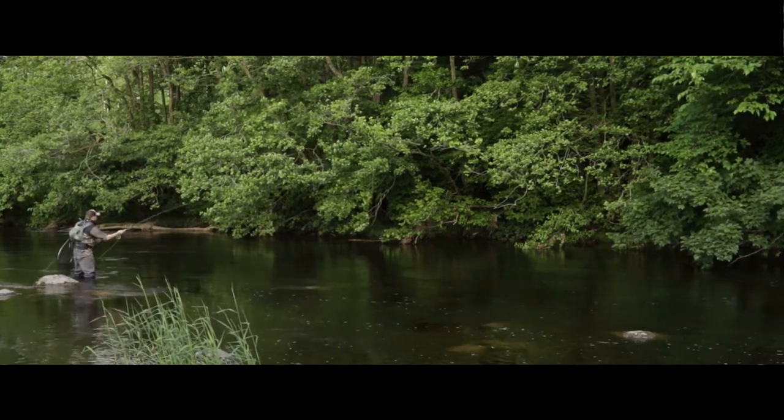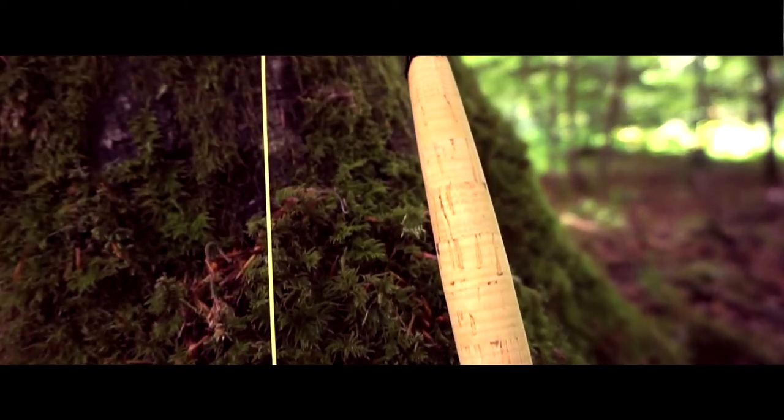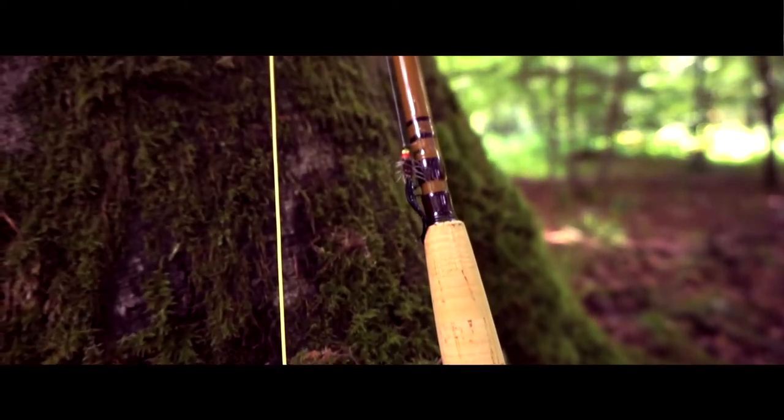If you've never tried a glass fly rod, you really should try and have a cast with one. They really are an excellent piece of kit for fishing in small to medium sized rivers.